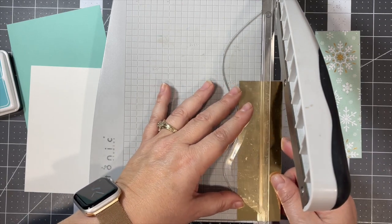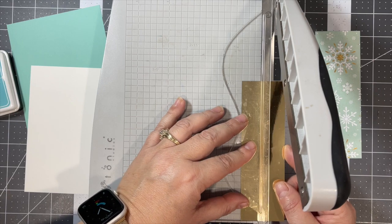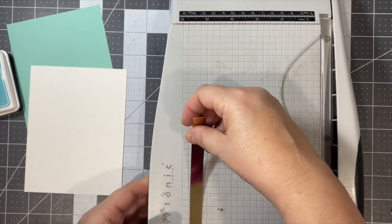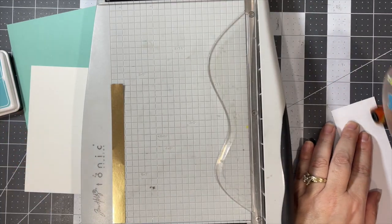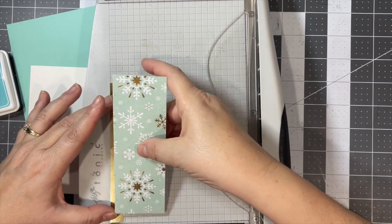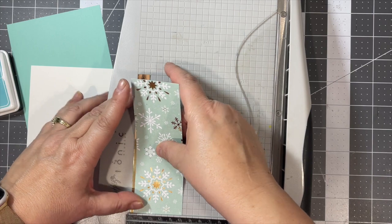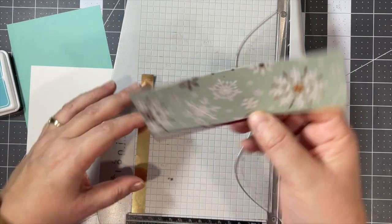Little half-inch strips to put behind the two-inch strip of the Recollections pattern paper. I just put some ATG behind my pattern paper and kind of lined it up using my paper trimmer.